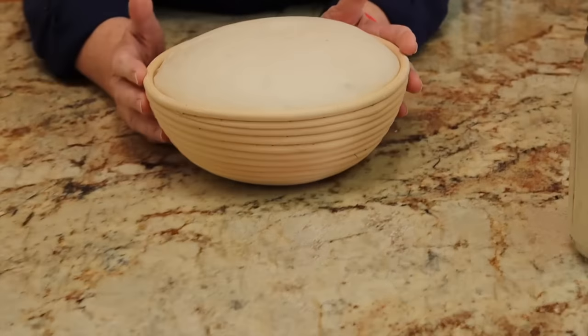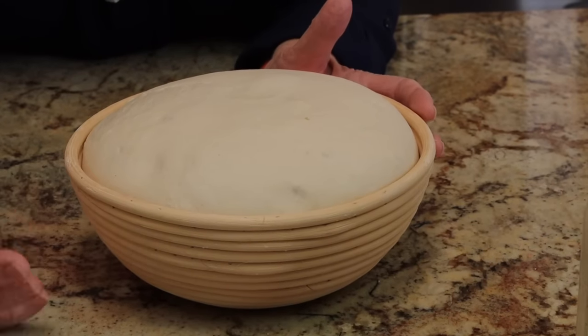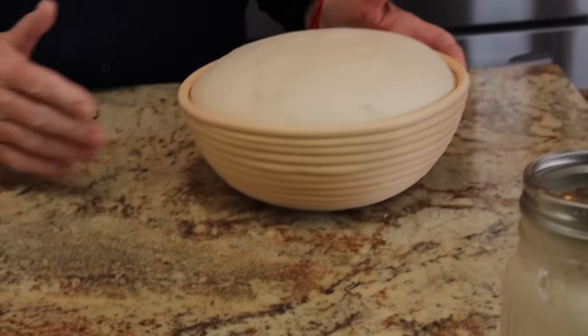I think we are ready to go. Let's check — it's much bigger, and when we poke it in, it comes back slowly. This is what is going to happen next.